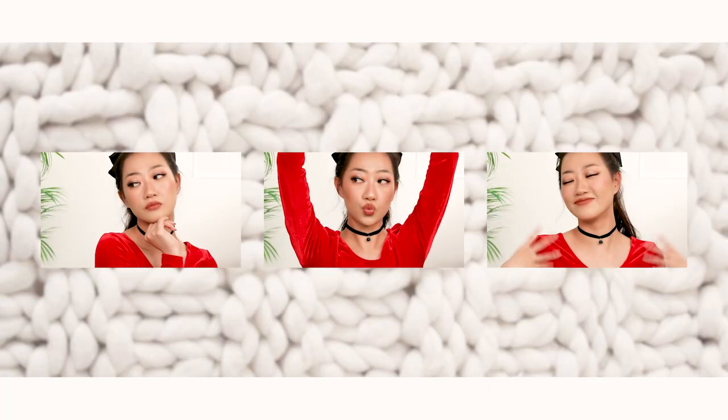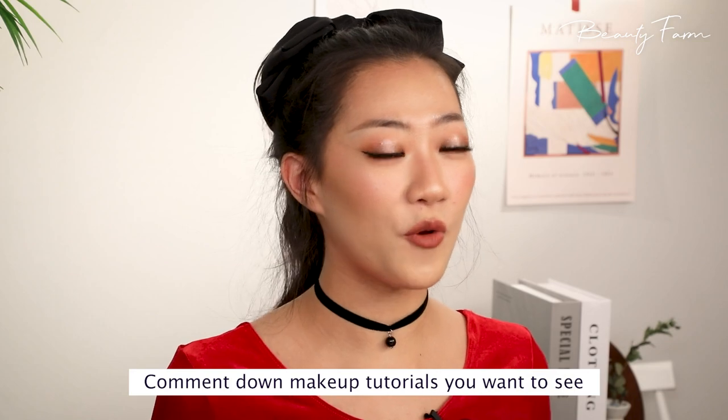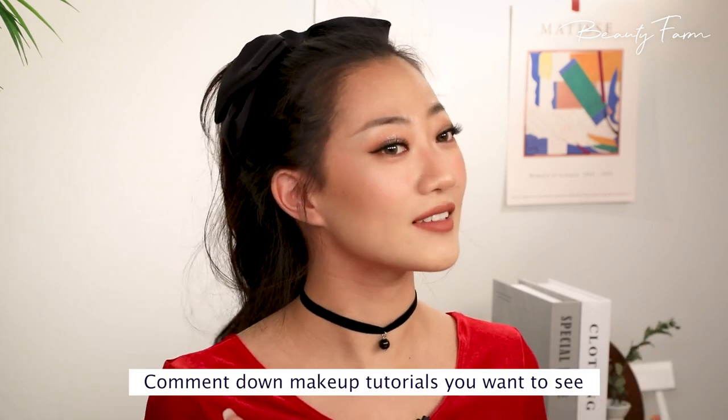And my holiday makeup is complete! Let me do my hair real quick for the final reveal. Let's go! I'm feeling so festive right now with my cute makeup and my cute little outfit. Comment down below what other makeup tutorials you want to see from me next. Don't forget to like, subscribe, hit that notification bell, and we'll see you guys next time.